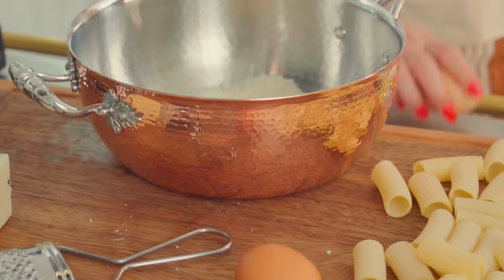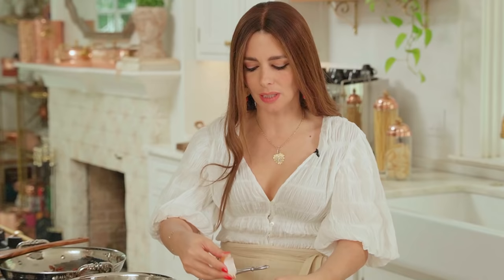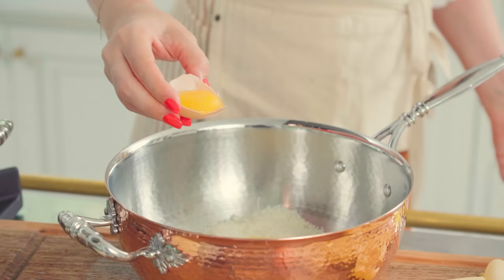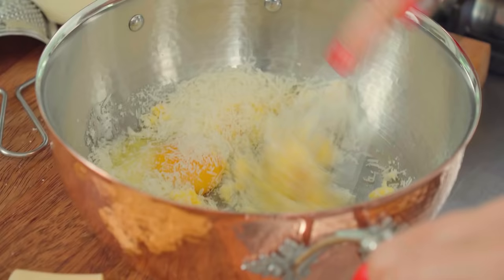Now I'm starting with the egg yolks, separating them into the pan — very simply by using the eggshell and tossing them in. One egg yolk per person and then one whole egg. The key now is to whisk it all together until it's nice and creamy.